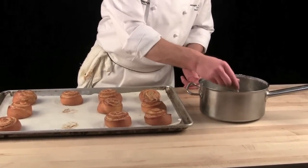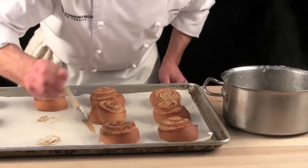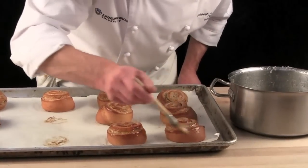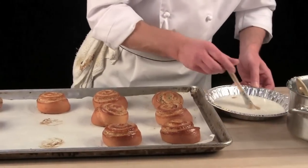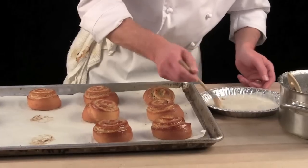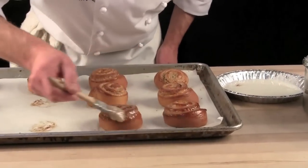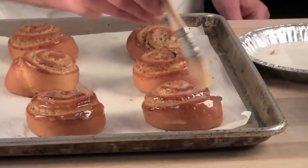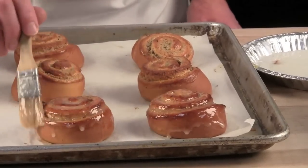We glaze them with the clear glaze while still warm, over the surface of the danish. Nice film of clear glaze. After we've done that, you take a thin sugar glaze and we apply it right over the clear glaze. Nice, just like so — nice and shiny, almost like a mirror.